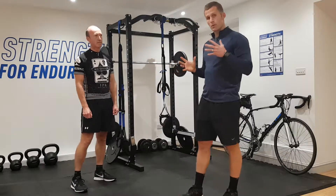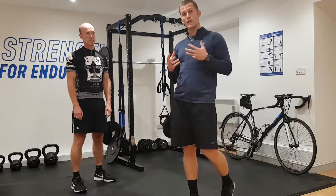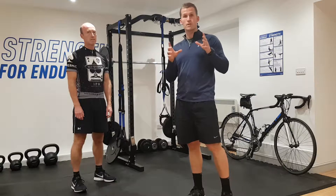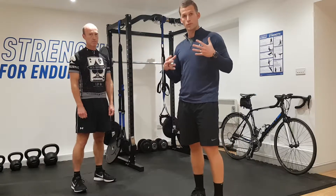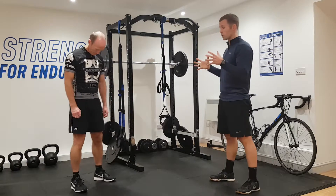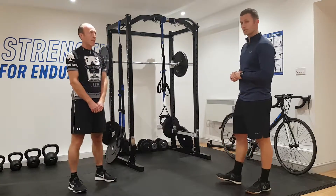We're here with Brian and one of our first exercises we want to take him through is a simple bodyweight squat. It's probably one of the simplest tools we can use as coaches to identify strengths and weaknesses in someone's movement and their general overall conditioning. So Brian, can you just do 10 bodyweight squats for me? Feet shoulder-width apart, just sit back into 10 squats.